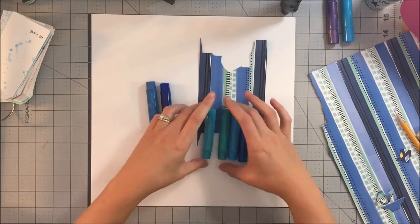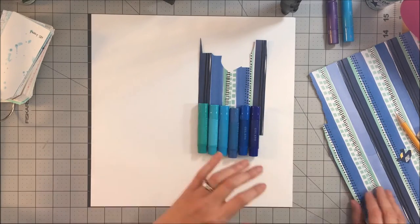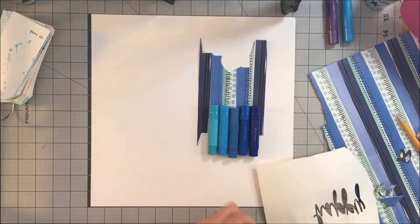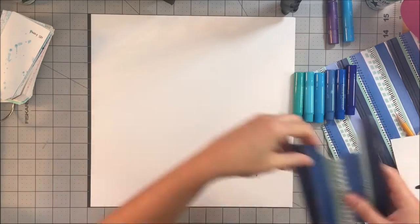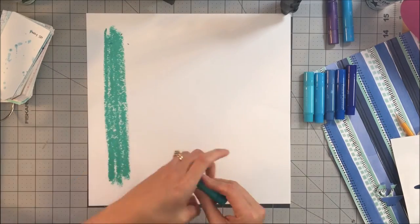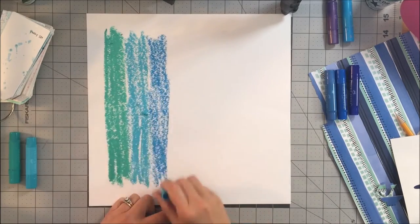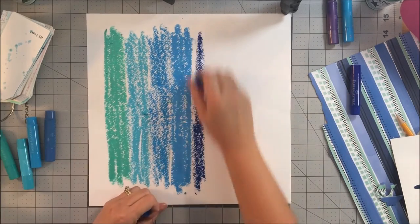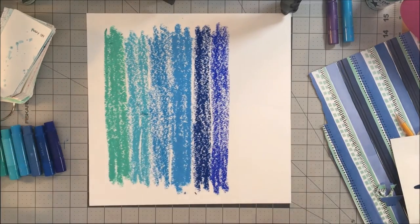I knew when I did this page that I wanted to use my gelatos — it had been a little bit since I had played and made my entire background. I did pull out a sheet of watercolor paper because I knew that with what I had in mind I was going to use a lot of water and I didn't want it to warp or buckle. So I just took gelatos from my stash and lined them up in color so they would blend together — many people have done this and I just like the idea but hadn't used it.